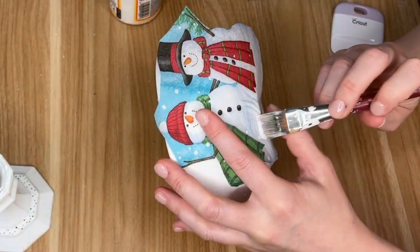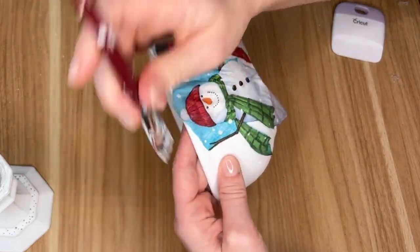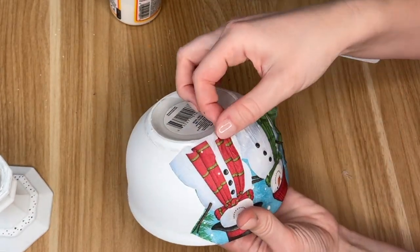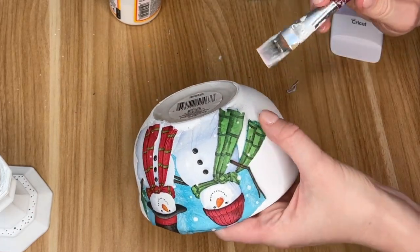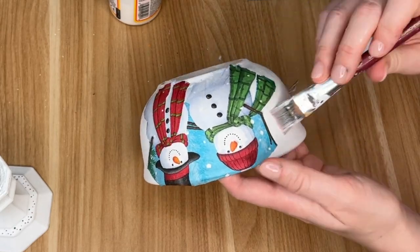For our snowmen I kept some of that blue background, and then I did the same technique taking that wet paintbrush and going all around our image. Then I went in pretty traditionally just using Mod Podge — I layered a little bit of Mod Podge down, then placed my napkin on and put the Mod Podge on top.